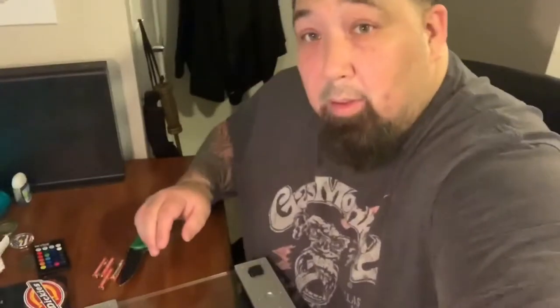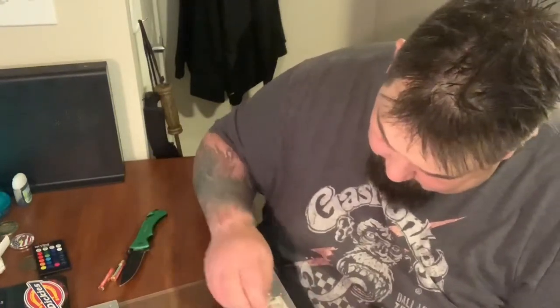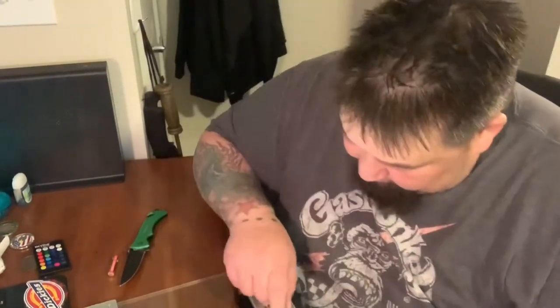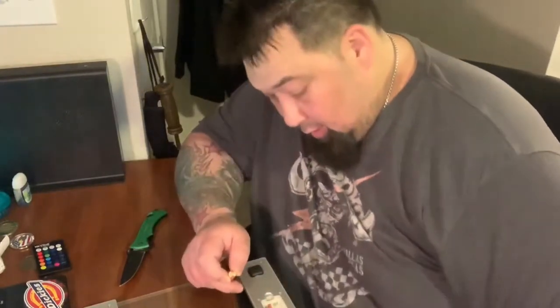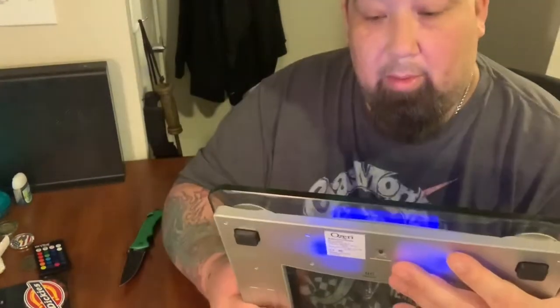Let's put these batteries in real quick. It does take four — two of them go one direction and the other two go the other direction, so don't put them all in the same direction or they're not going to work. And it has a little button on the back. It's already set to pounds, but you can set it to kilograms or whatever unit — if you live overseas you can change it to the metric system.